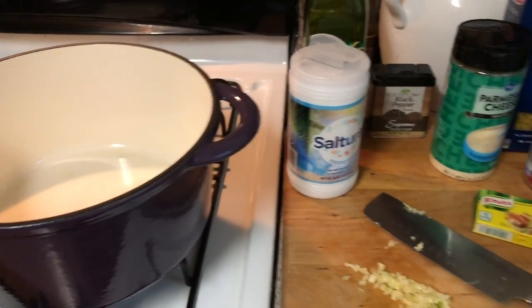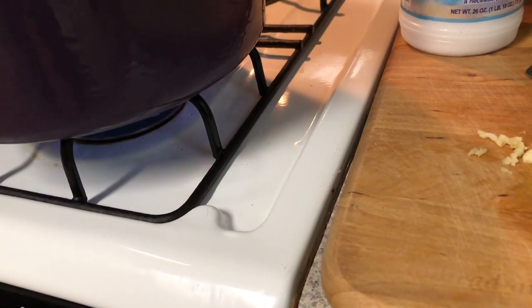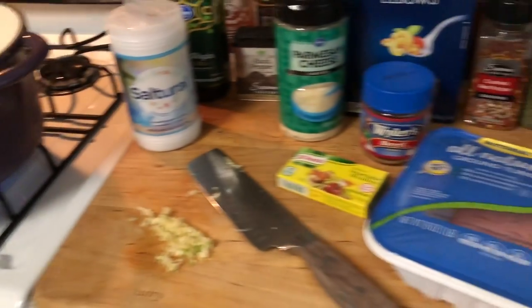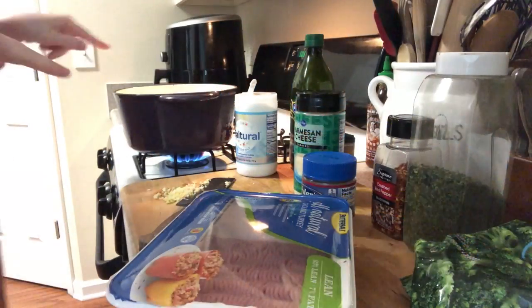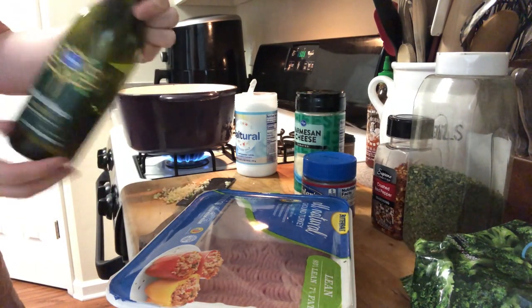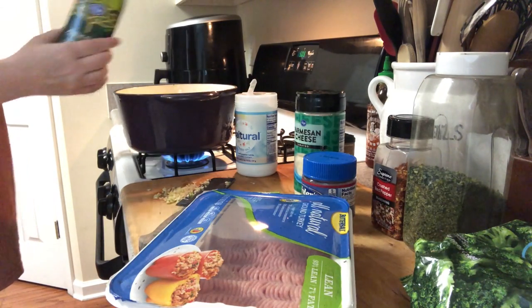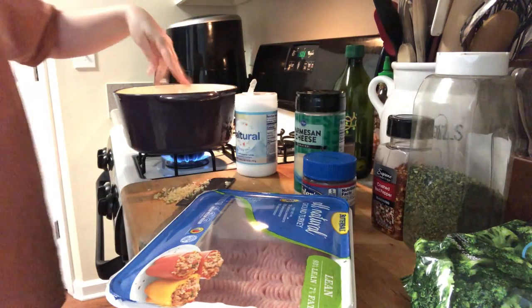We're going to get started. First, you always heat up the Dutch oven — it takes a while to heat up — and then we'll start searing the meat and the garlic. While that's heating up, we'll also go ahead and add our olive oil. I'm using extra virgin. Put a good amount in there — about two tablespoons.